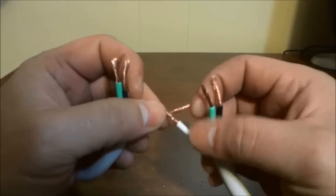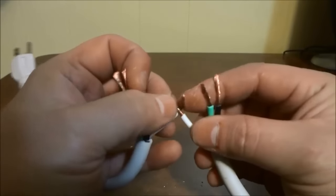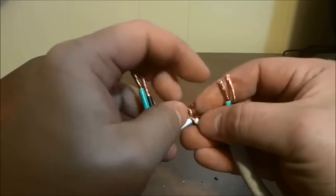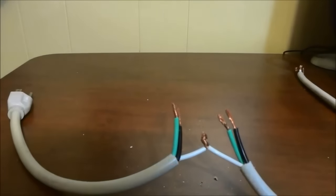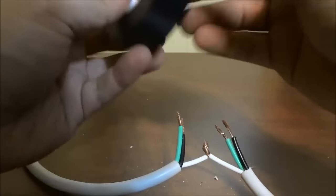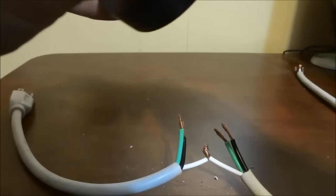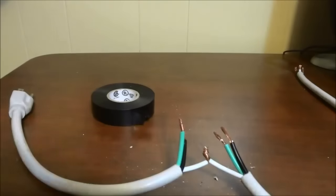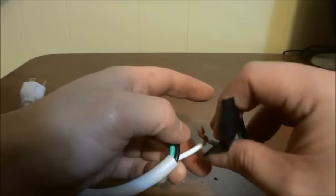We will start off with the white. I am simply going to twist them together, but some people like to use wire nuts or even solder them together — that is completely up to you, but I'm going to twist them together just like this. I'm going to make sure that they are twisted together very, very nicely and ensure that they are secure. Now that I have twisted them together, I'm going to get some electrical tape and wrap it around the exposed portion of the wires. This is to ensure that the wires do not touch any other wires so that they are safe and no one gets electrocuted.